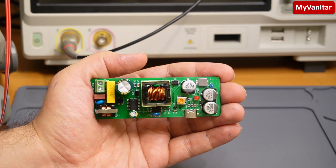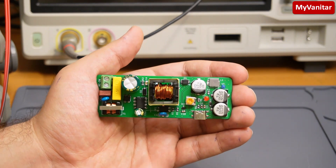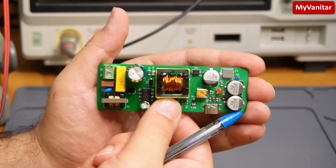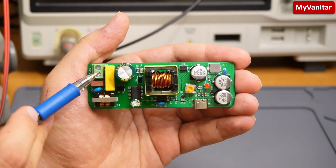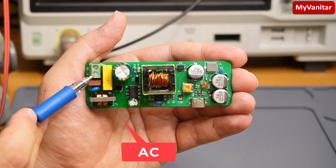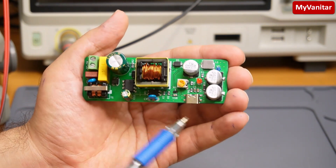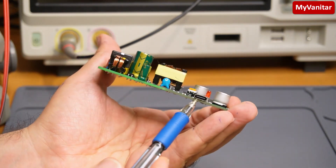Hi friends, welcome to another project. This is an AC to DC power supply — let me show it up closely. Here is the input terminal for the mains AC voltage, which could be in the range of 85 to 260 volts. You can get 5 volts DC from this USB Type-C connector.